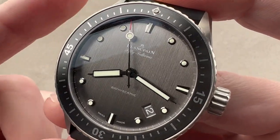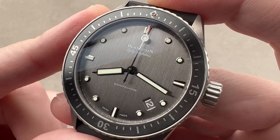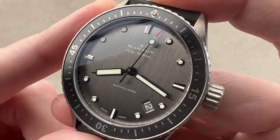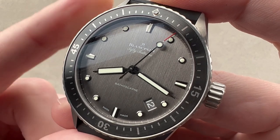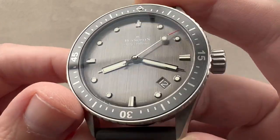So again, to sum up: grade 23 is better than grade two, has many of the traits of grade five, lacks some of the absolute hardness of grade five, but makes up for it with better biocompatibility, corrosion resistance, and shatter resistance.